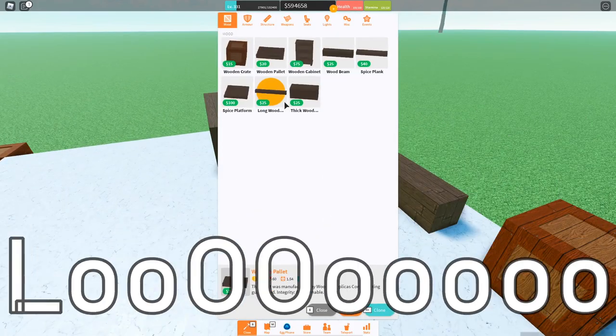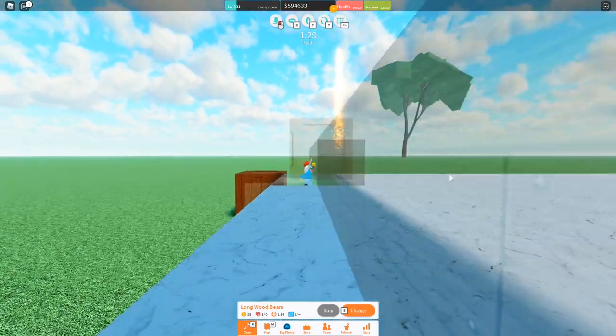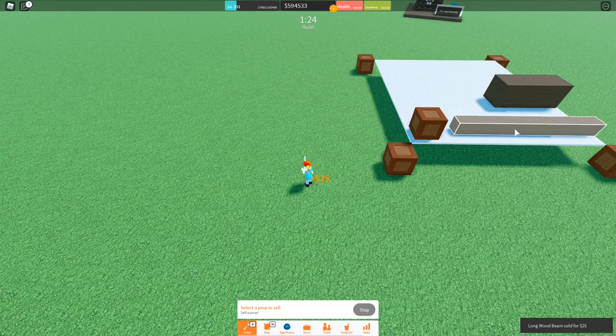Now for the long wood beam, it's the same as the normal wood beam, but I know some of you might get confused, so we'll just go here and compress wood beams.